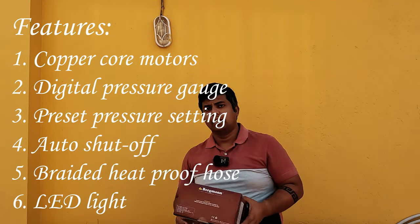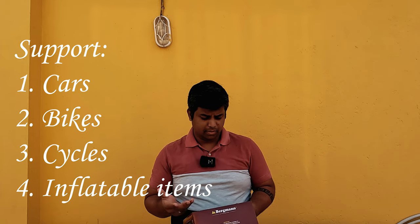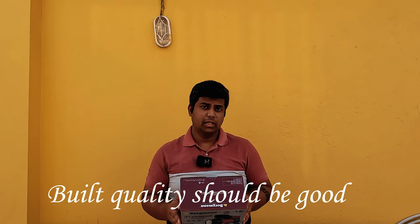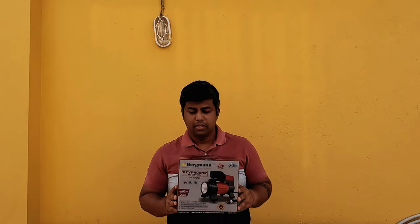This LED light will help at night in case you are filling your tire at a place where it is completely dark. It supports cars, bikes, other inflatable toys, balls, etc. The box is heavy — it is written that it is made of metal. We will open the box and do the unboxing to see how good the device is.